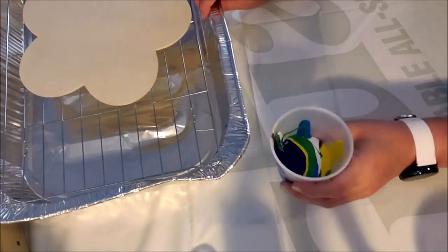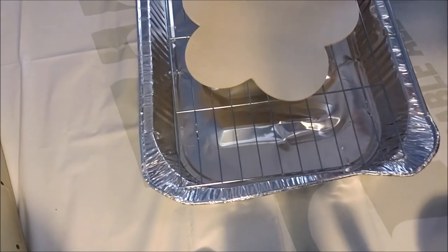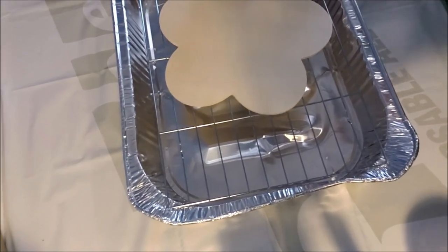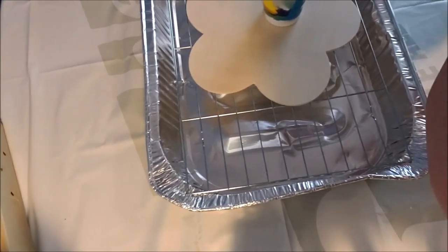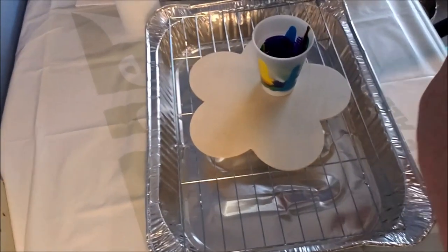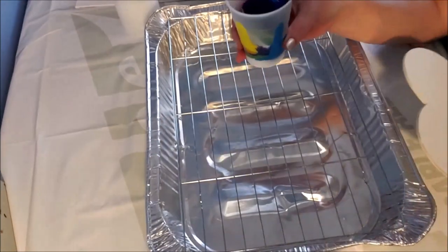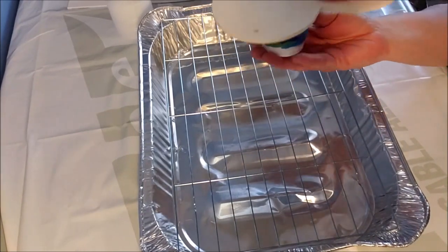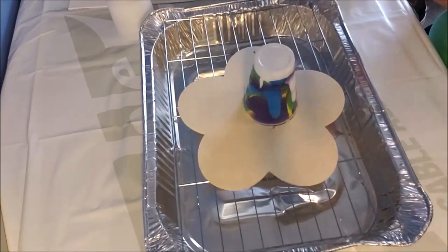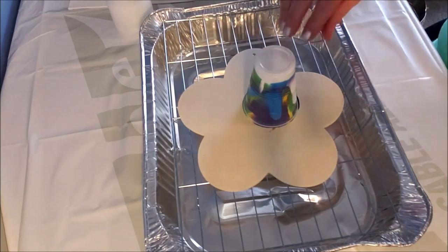This is going to be called — let me get you up here, I'm going to reset us here. So you take your dirty pour, you put your surface over it and you turn it — it's a flip cup, get it? I'm just going to give it a minute for all the paint to seep to the bottom.